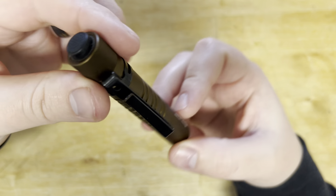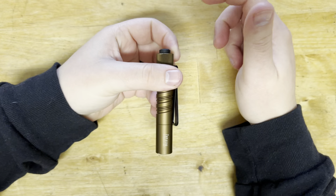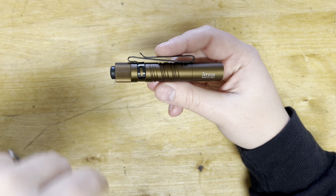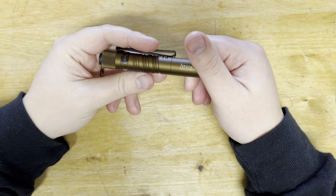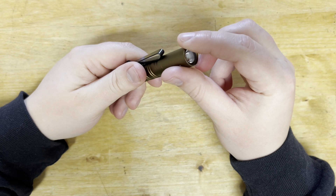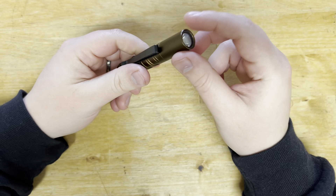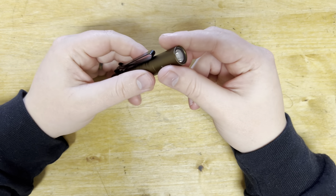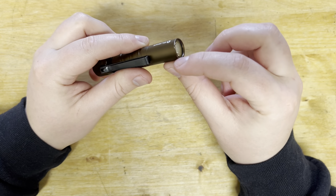Every time I dropped it, it got some kind of dent or ding on it, and even with my Phoenix light, that wasn't really the case. I would think between the two, the Olight might be using a softer aluminum housing — it's definitely softer than whatever the Phoenix light was using.